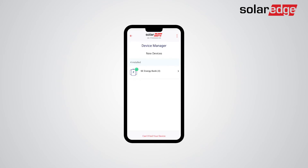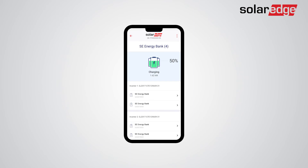Now that you have successfully associated the SolarEdge Energy Bank to all inverters on site, tap on the SolarEdge Energy Bank pack for more details about the batteries and associated inverters. We are now ready to continue with the commissioning of the storage and backup settings and the battery self-test.